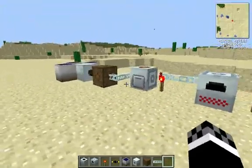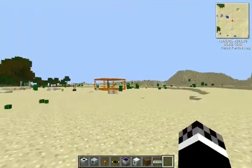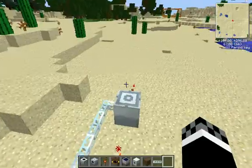On my old survival world I had it set up like this, but it went from my quarry to here — it was really cool. So thanks for watching, guys. If you enjoyed the video, please leave a like, subscribe, and comment.